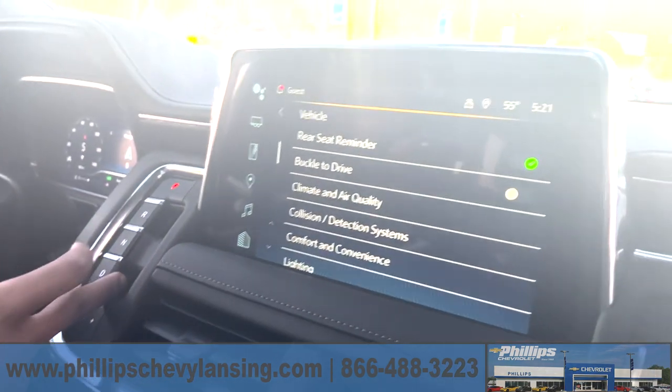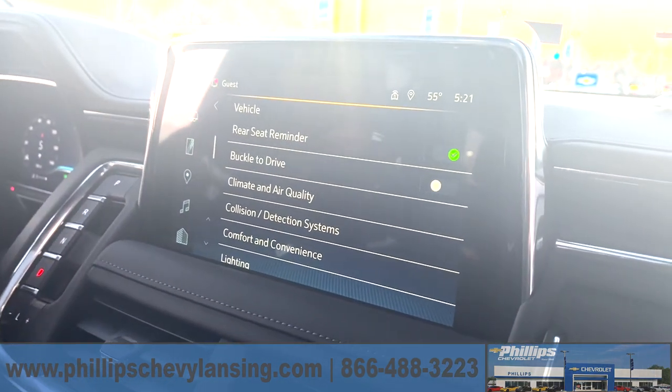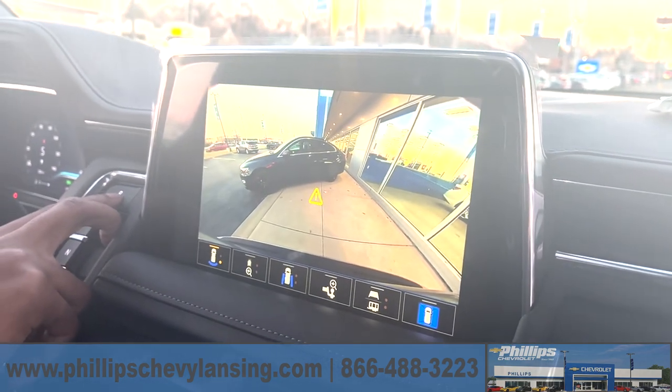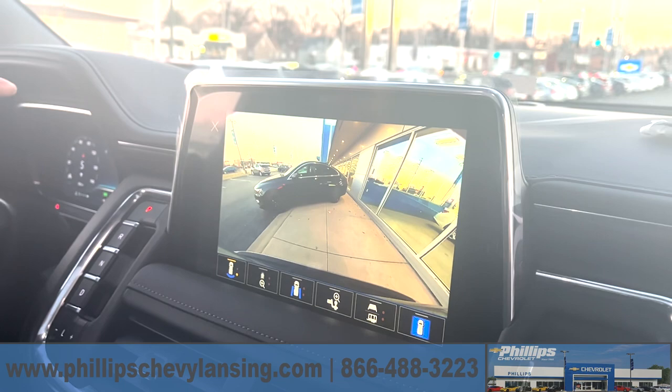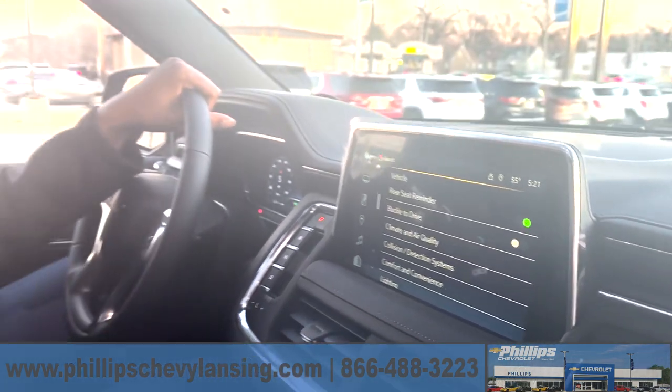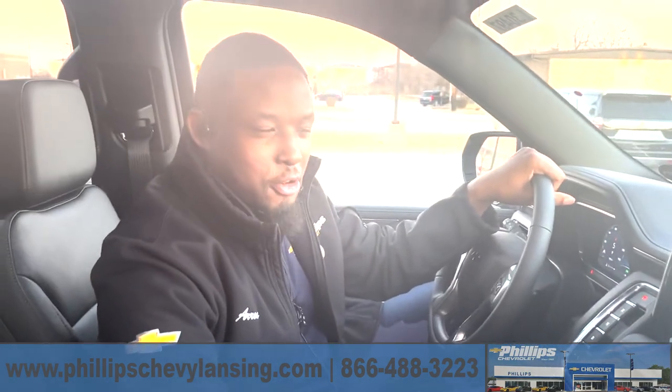And now you can change your gears without putting your seatbelt on if you are in a parking lot or in an enclosed area and just need to move the car quick. For more tips and tricks, follow us at Phillip Chevrolet in Lansing. Thank you and have a great day.